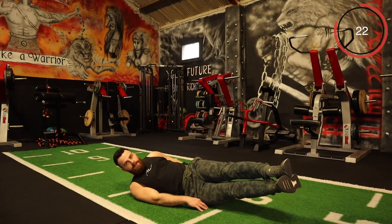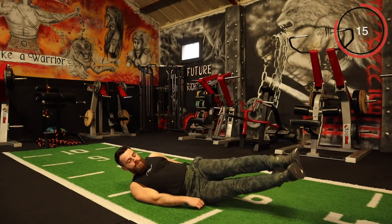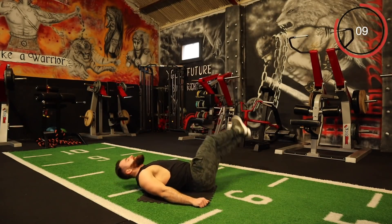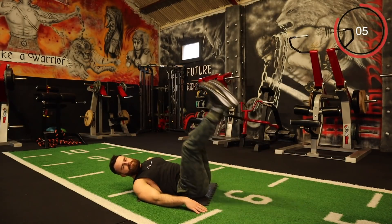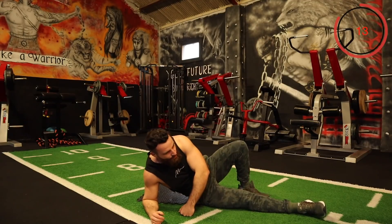That's it, let's keep pushing. Every rep — let's go. Good work.